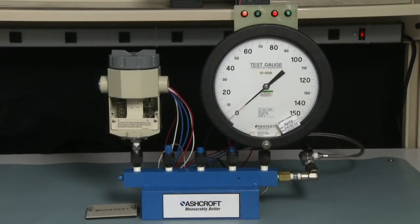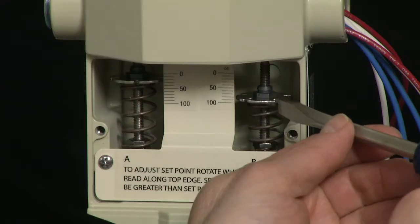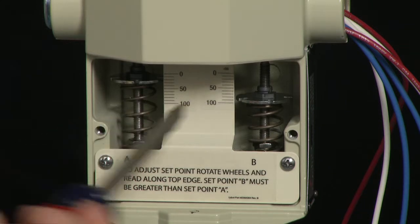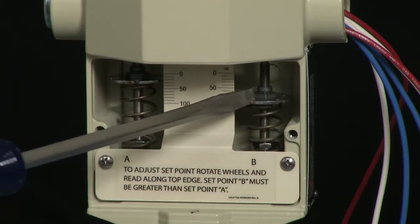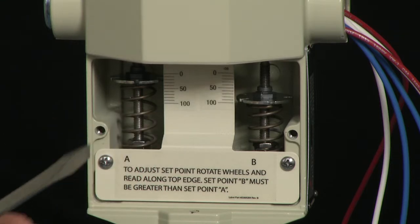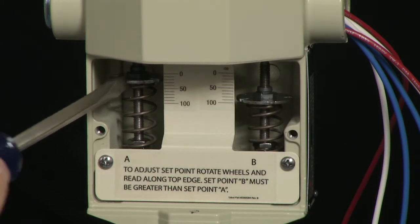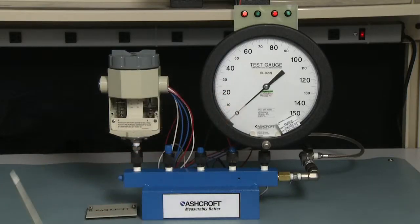We're going to use our set point scales to preset the set points. We're going to set for 80 psi increasing on the B side and 20 psi decreasing on the A side. So I'm going to adjust the B side scale to be above 80 psi and the A side to be below 20 psi. I'm going to turn the adjustment knob with my screwdriver in the clockwise direction, which will increase the set point and bring it above 80. On the A side, I'm going to lower the set point by turning it counter-clockwise to make it below 20. This will give us a starting point so that we can set our set points.